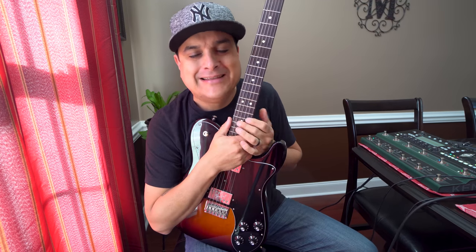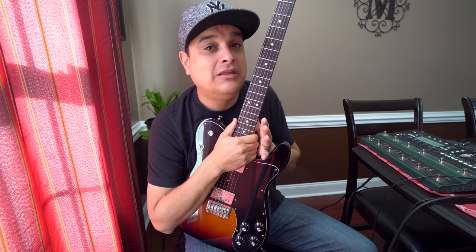Hey, what's going on? This is Dylan with Dylan Talks Tone. Today, we're going to do a really fun experiment.